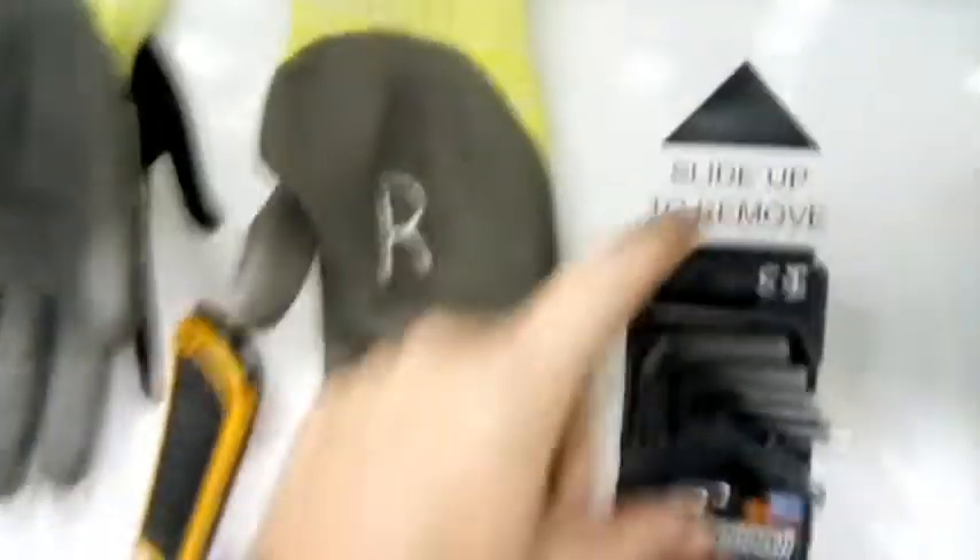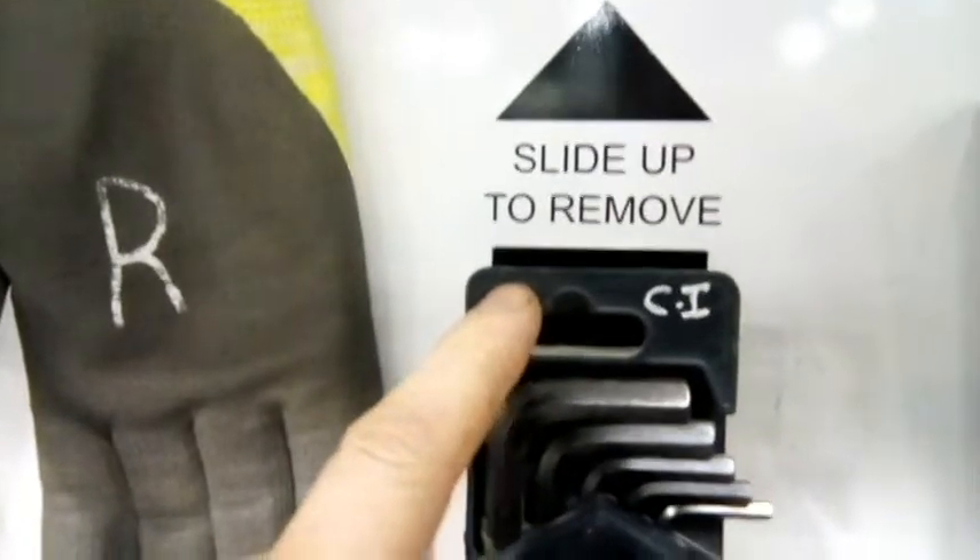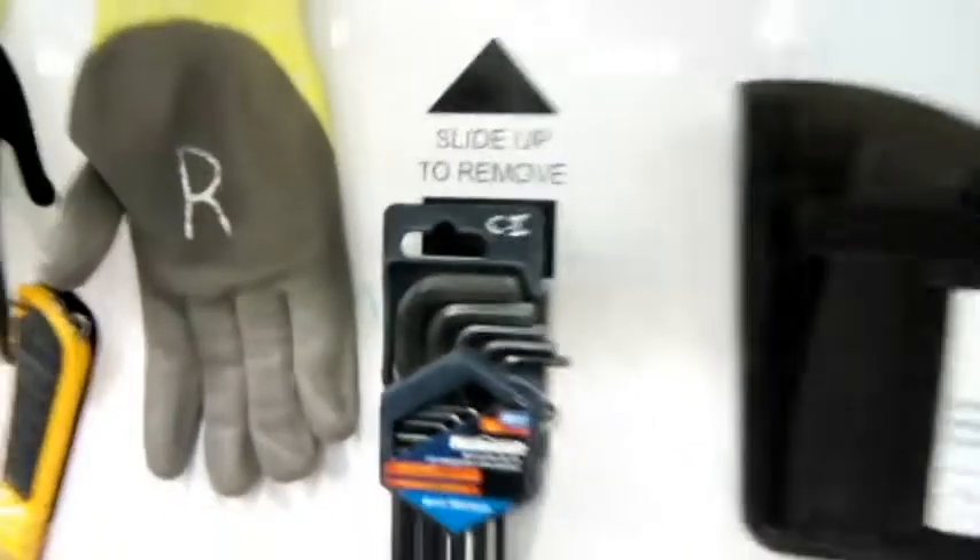Okay, I'm back. Simple enough — I put a label on the back of this that says 'slide up to remove.' That should be easy for me to remember and for any new person that comes here to use the tools. Should eliminate waste of motion and a lot of frustration.